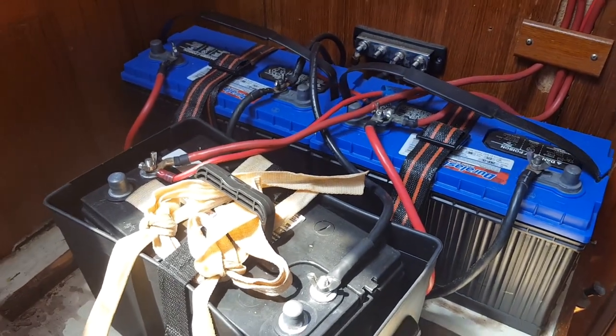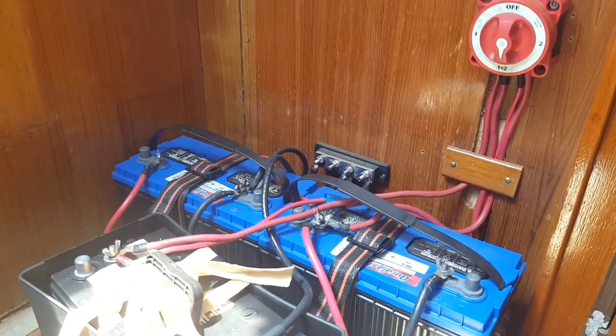Goodbye old batteries, you've served us well. Getting rid of the spaghetti factory.